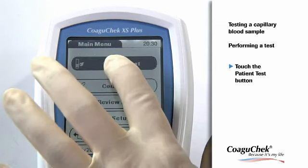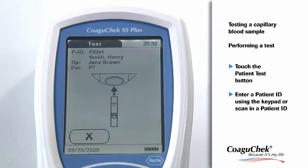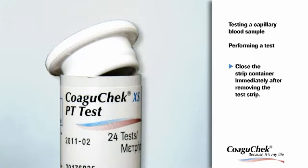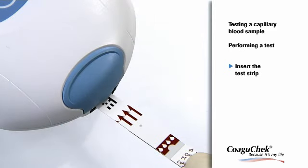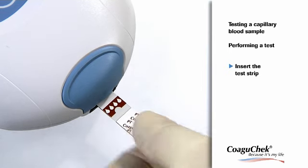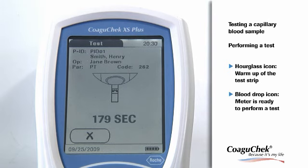Touch the Patient Test button or select a patient from the patient list. The New button can be used to enter the ID through the keypad. The test strip icon prompts you to insert a test strip. Remove a test strip from its container and close the container again immediately with the stopper to prevent damage to the strips. Hold the test strip so the lettering is facing upward and slide it into the test strip guide. The hourglass icon shows that the test strip is warming up. Then the blood drop icon flashes to indicate that the meter is ready to perform the test and is waiting for blood to be applied.